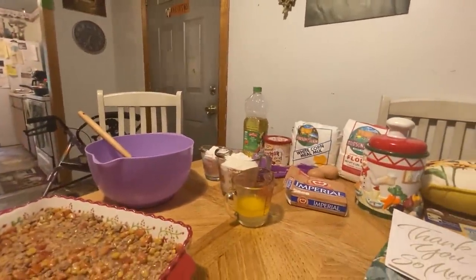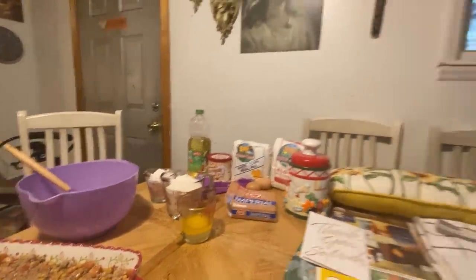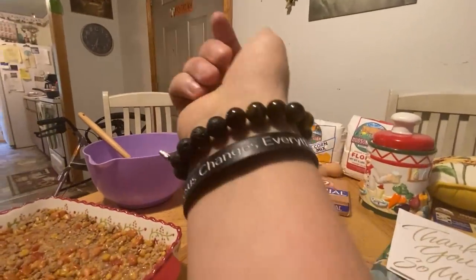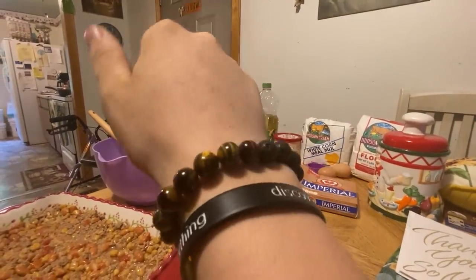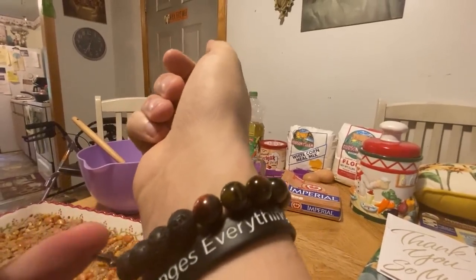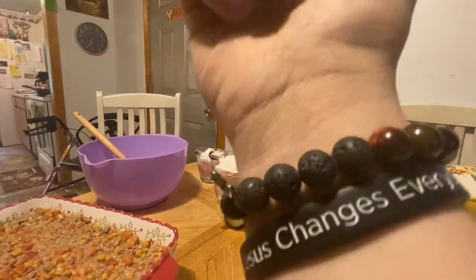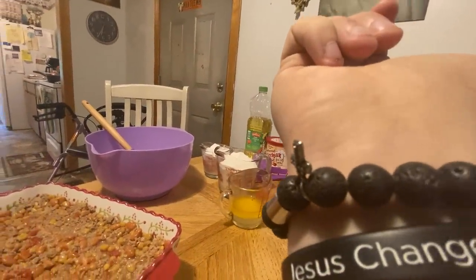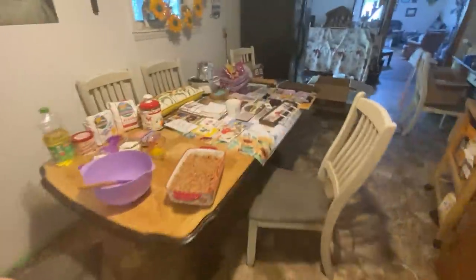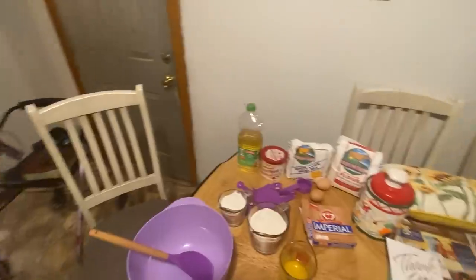If y'all are still watching at this part, make sure to like and subscribe. Here's all the gifts that we're about to be showing y'all here in a minute — I'll go through everything and show everything that everybody sent. Somebody sent me and Mama both a bracelet, and I love it. I'm already wearing it — I'll wear it to church. It's got a little cross on it, and Mama's has got a diamond and gold cross with pearls.